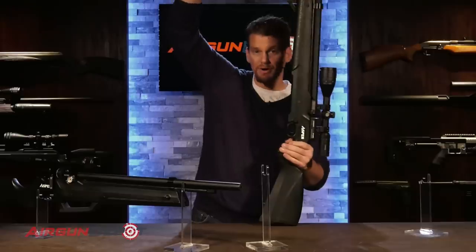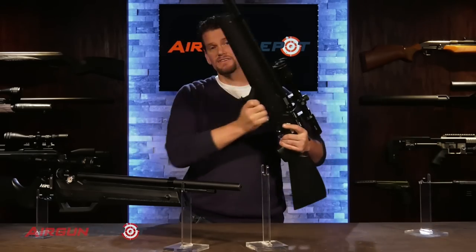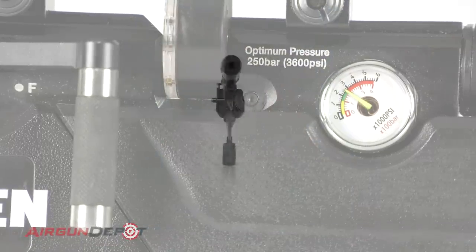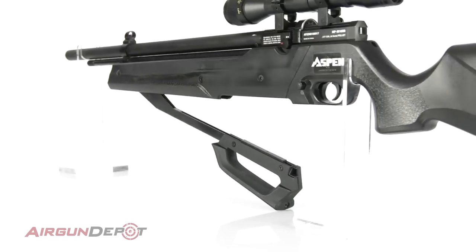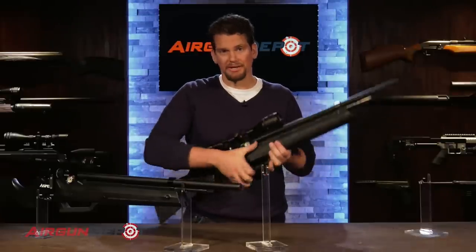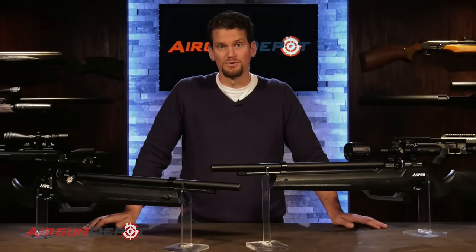The way you'll typically fill this up is by pumping it — all you have to do is pump it like that. This fills up to 3,600 PSI, which is really high. But even when you're getting up to 3,600 PSI, it's not hard to pump. It's really astonishing — a hand pump at that point is getting really, really hard. I don't know what kind of magic they've got going on here, but mostly you won't be filling up that high to get the right shot curve. It's a really incredibly smooth system.